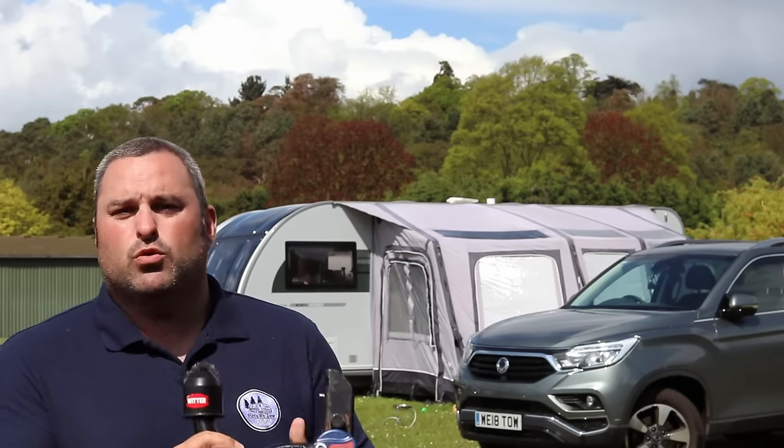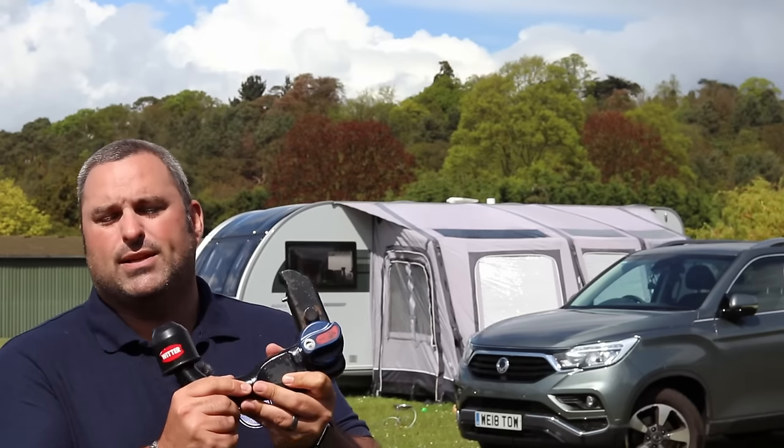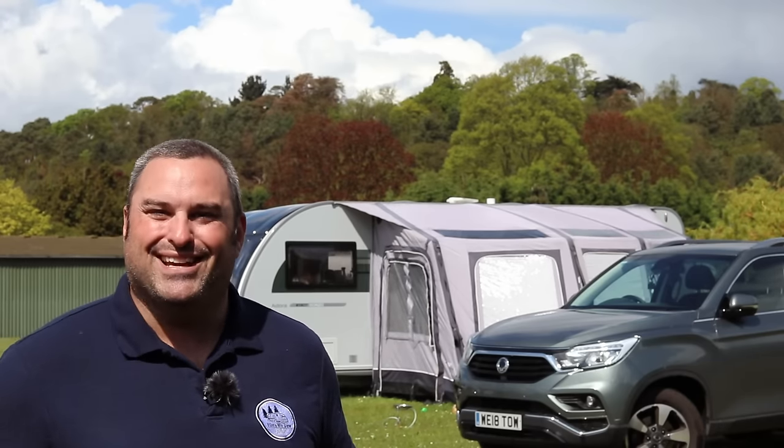We went for the detachable one, so what I'm going to do today is quickly show you how we fit it and how we take it off. It's as simple as that, so if you're interested then please watch on.